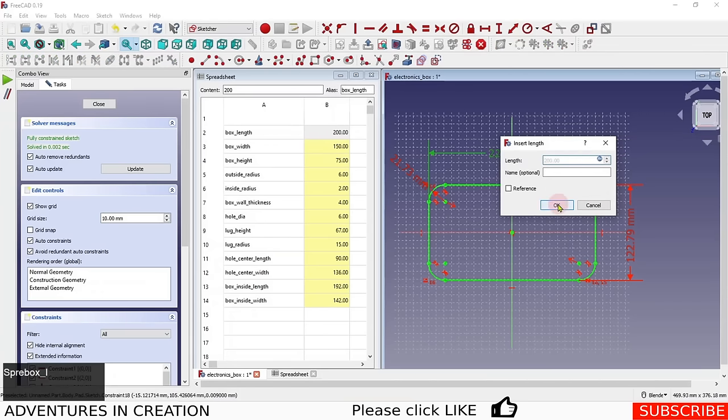The box is now parametric — I can change the wall thickness in the spreadsheet and everything updates accordingly. We have a consistent wall thickness on both the base and the walls. Next we need to create the corner lugs — the mounting posts in each corner that hold the screws.